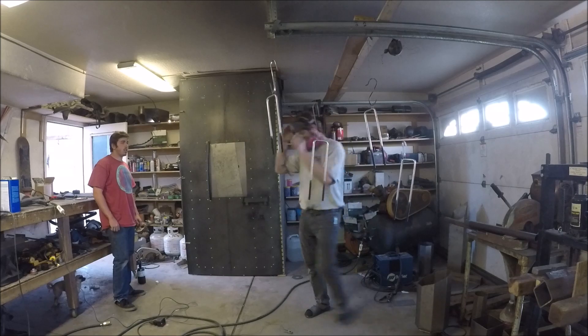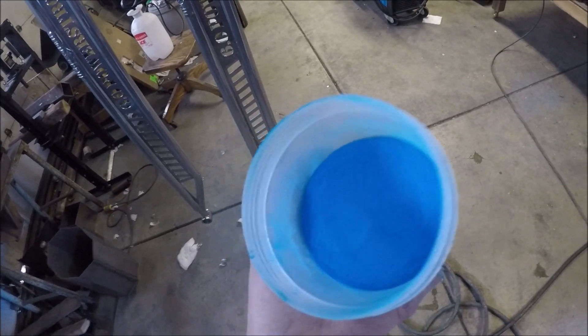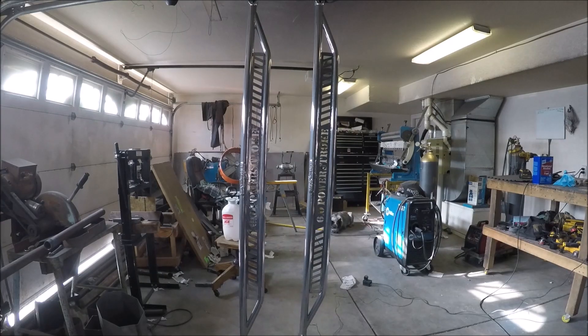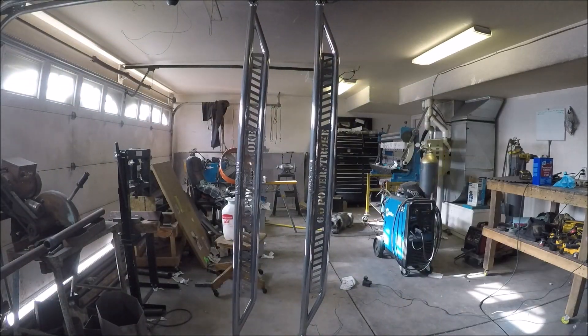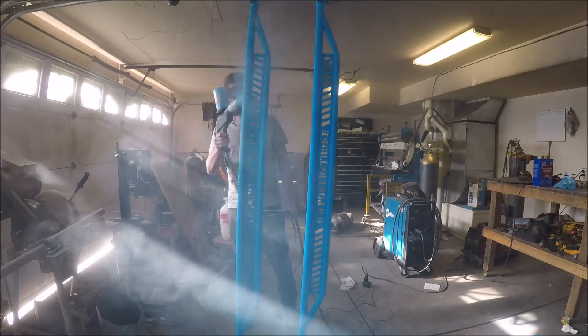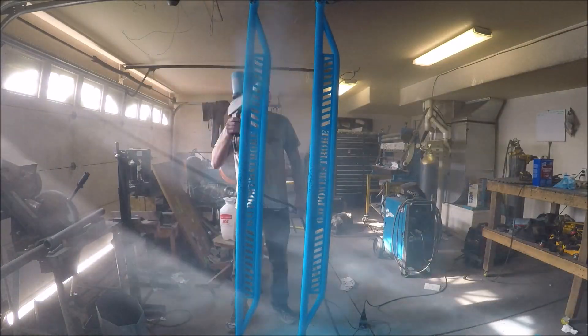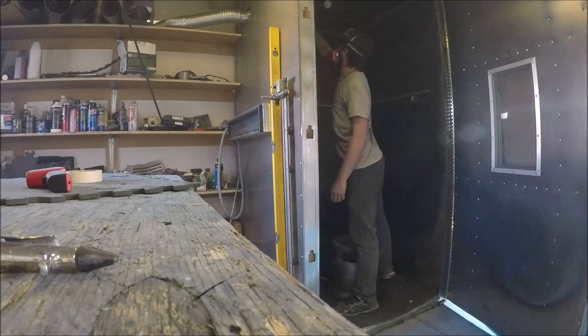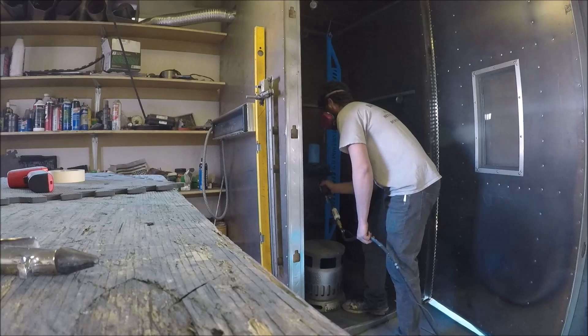I also got my U-bolts and all my other brackets sprayed in the first base coat of chrome as well. Now I'm shooting the blue, and yeah we got the rest of the pieces all coated up.